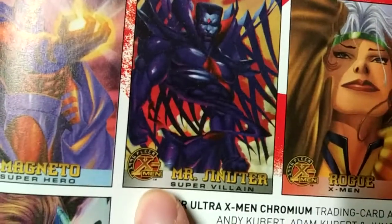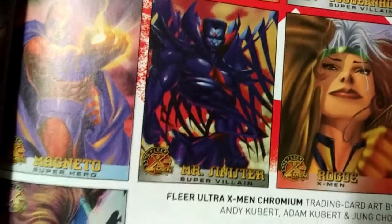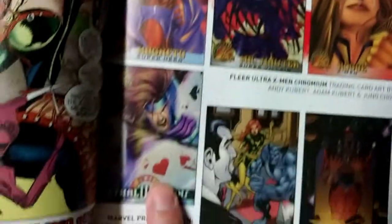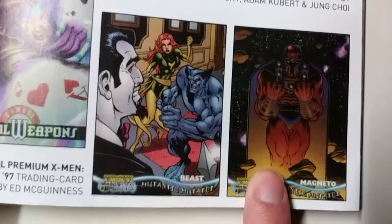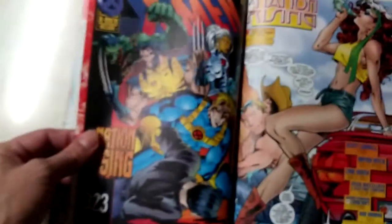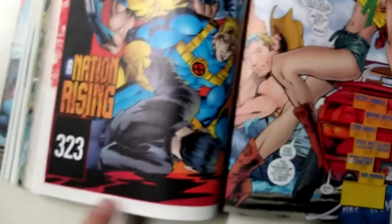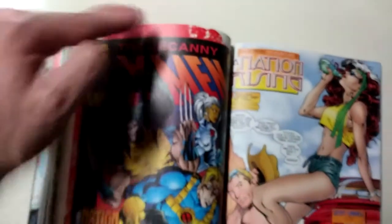These cards are from 1996 Fleer X-Men. I remember these being like thick cards — that's one of those special chase cards, I guess. So you get some of that, which is pretty cool. You're always getting the covers included. They give it a border so it doesn't look exactly like a full cover. I wish they just made it bigger, the size of the whole page, but that ain't no big thing. It's still pretty cool.